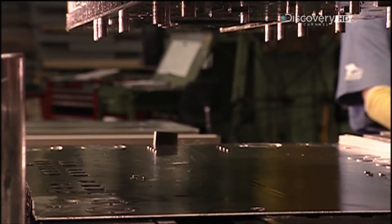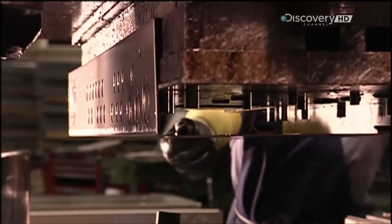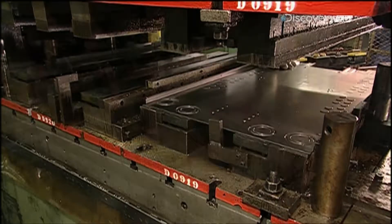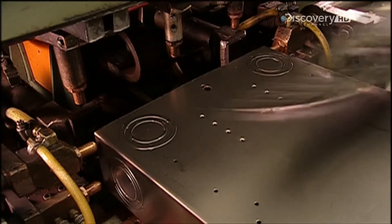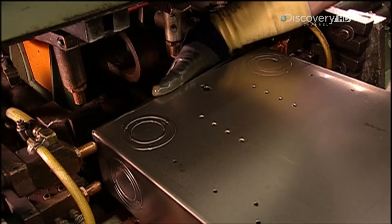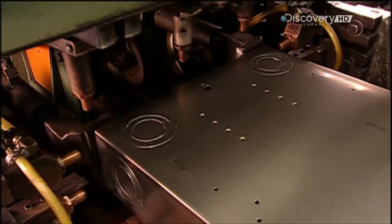First, a powerful press pounds a sheet of steel into what's called a U-channel. At nearly a metre long, 35cm wide and 10cm deep, it's part of what's called the tub — the load centre's main casing. A worker then attaches steel components made earlier, called tub ends.